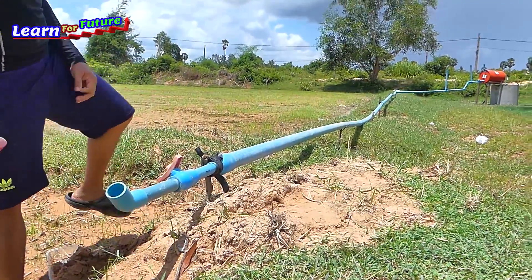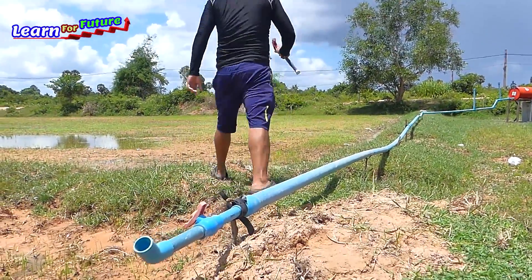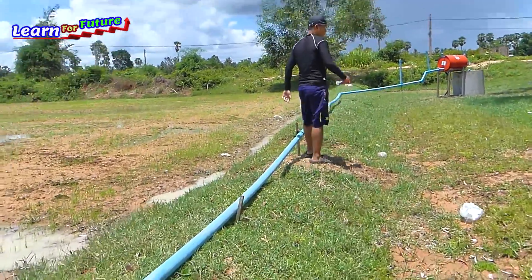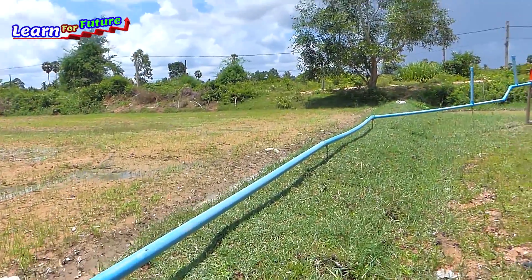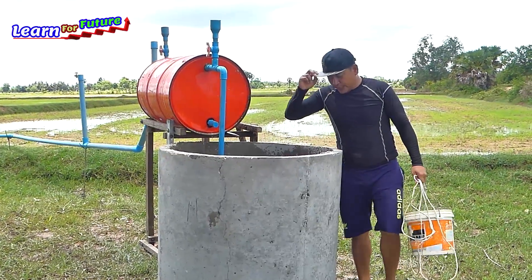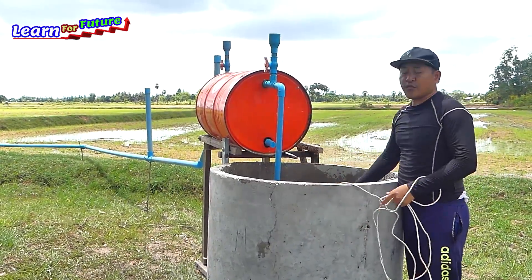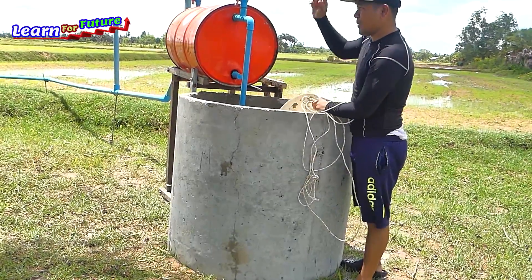Done. So now what I'm going to do is just fill in the water into the drum. The installation is complete. What I'm going to do is just repeat by carrying the water from the valve to fill in this drum until it's full, and then I just open the valve over there.